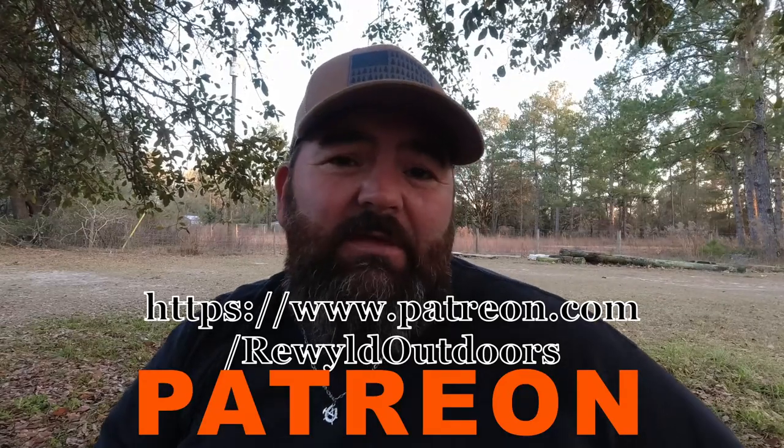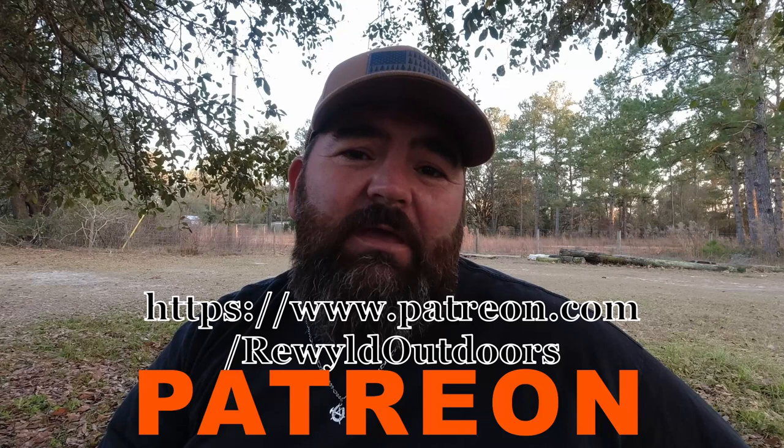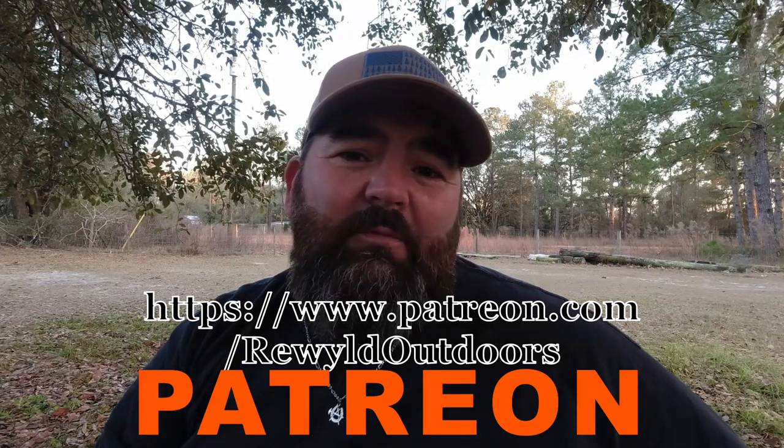If you like these kind of videos, hit that subscribe button for me. If you'd like to support our channel and help us out with projects like this, go to our description — there's a link for our Patreon and we'd love for you to join our Patreon team. If you liked this video, don't forget to hit that like button down there. Appreciate you guys watching — I'll see you next time.